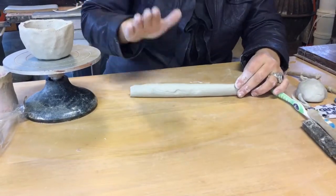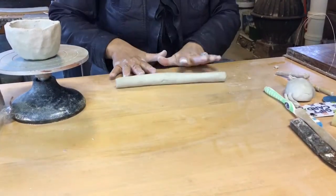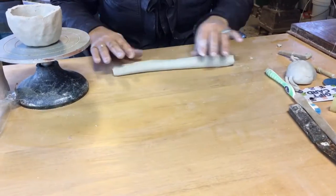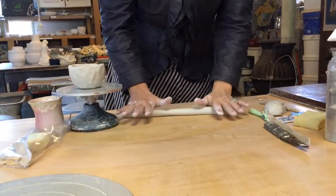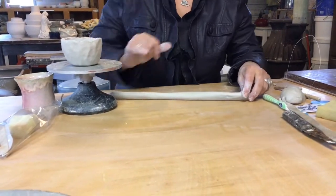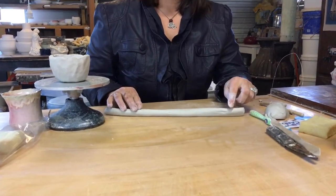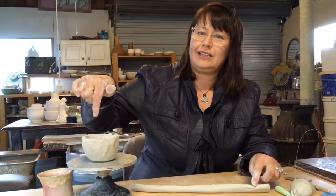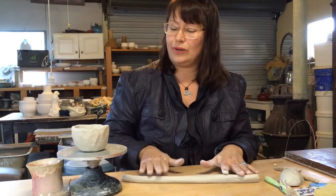If it goes a funny shape, you can tap it back to more like square and then continue. If you find that difficult, stand up, because for some reason it's more comfortable to do it standing than sitting. But now I have a coil. You do not want your coil to be tiny — you want it to be chunky, because it will then mean when you join it on, it will stretch.